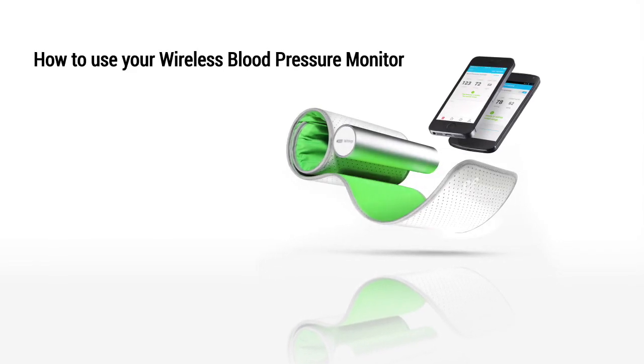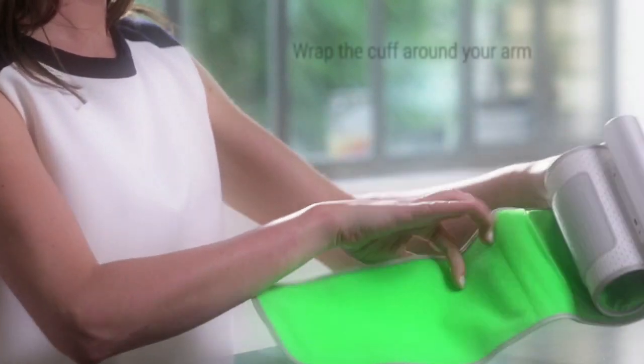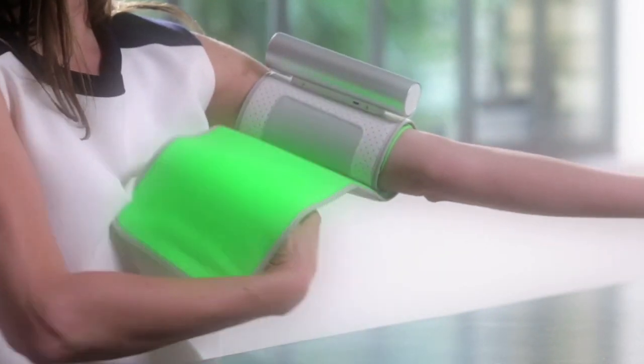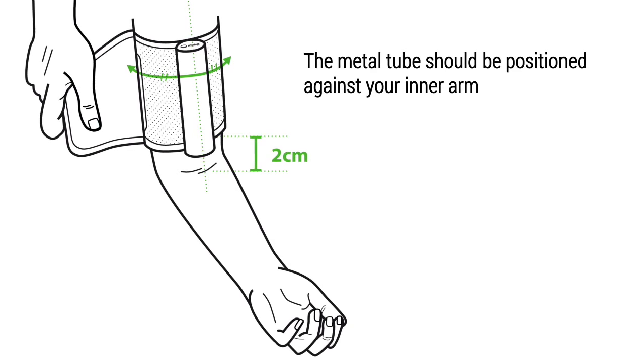Discover how to use your wireless blood pressure monitor. Place the wireless blood pressure monitor. The metal tube should be positioned against your inner arm.